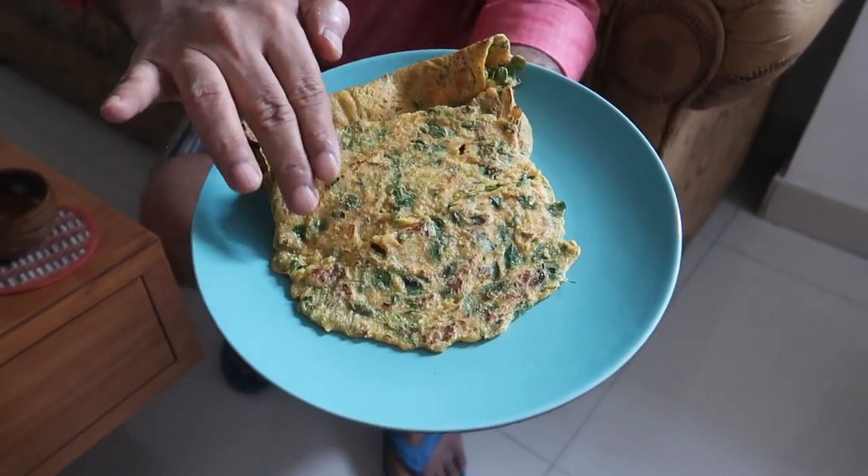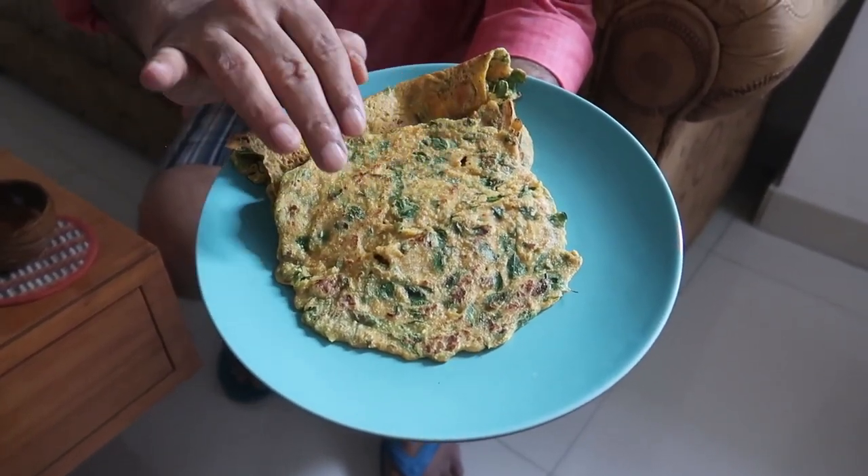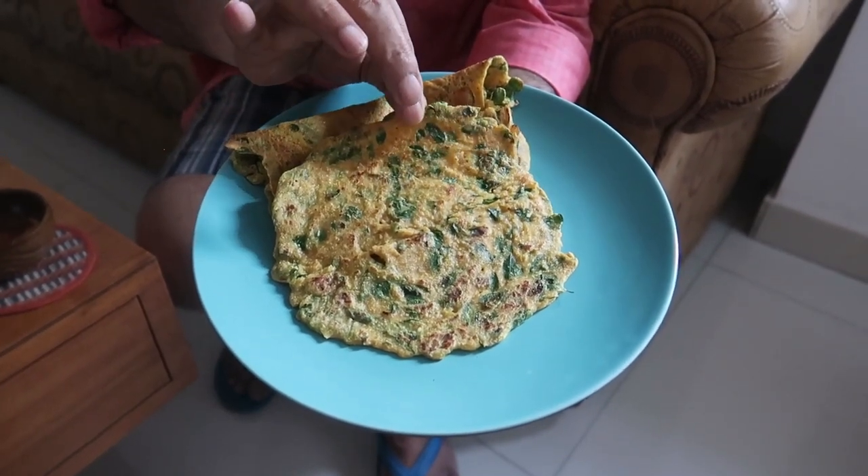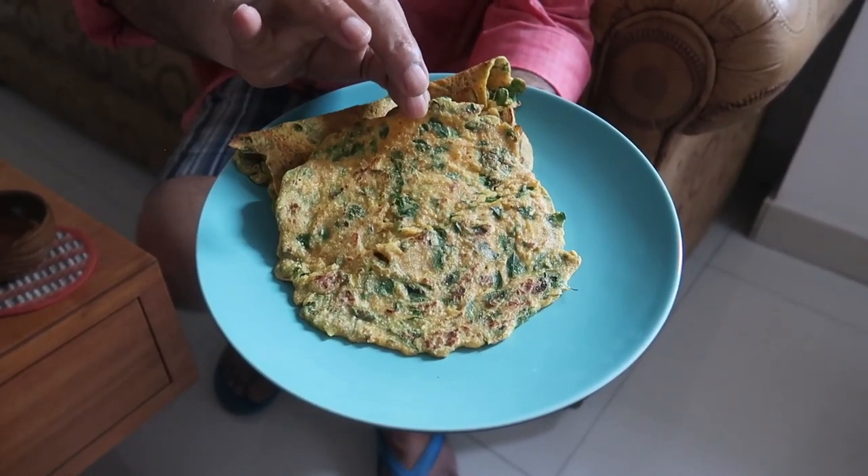You can see the beautiful Moringa leaves in the dosa. The dosa is slightly brown, yellow in color and slightly thick. So let's taste the Sanna Polo now.